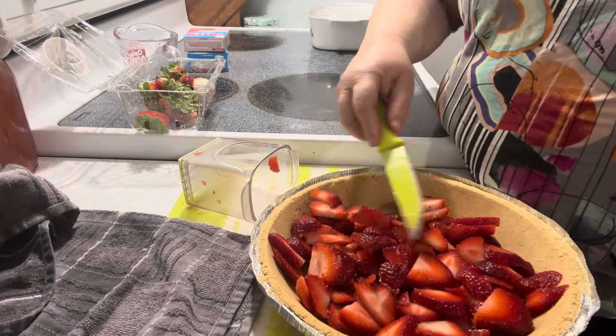It did set — it set up firm! So I have the whipped topping. Let's put that on top. You could do fresh whipped cream and whip it up yourself, but I'm taking the easy route with just what I had in the house.